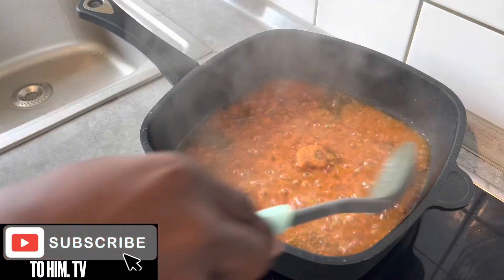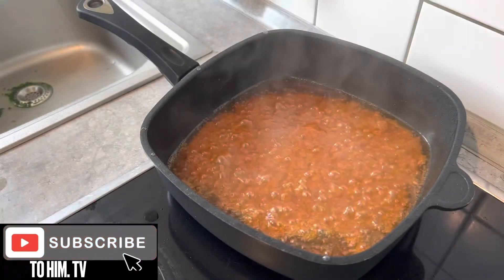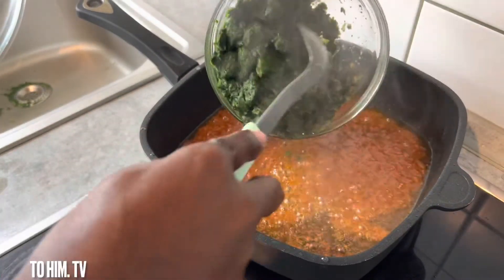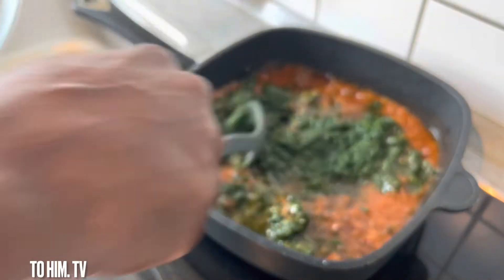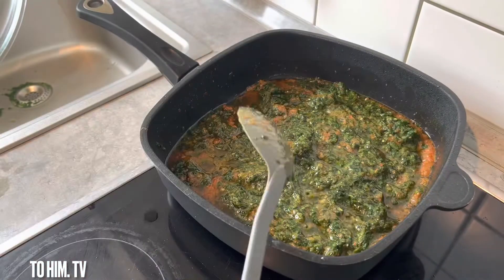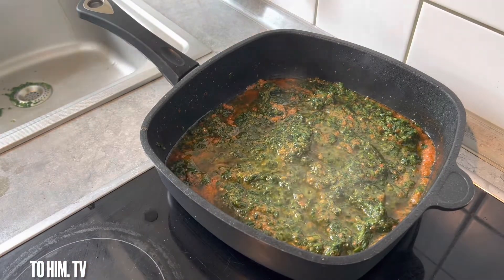You can see the color has changed a little bit and this is what we want before we add in our spinach. I went ahead and added the spinach, stir a little bit, and then left it to cook for another five to seven minutes.